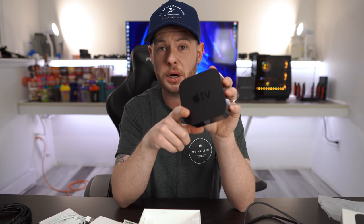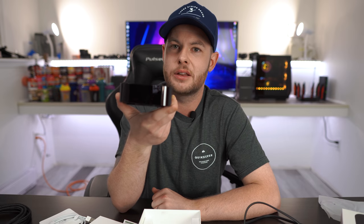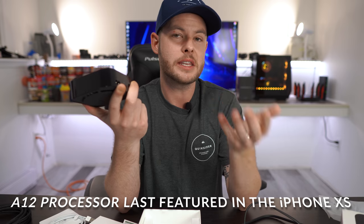This is running the A12 processor, and a lot of people were underwhelmed at that decision given it's the processor in their older or lower-grade devices. But you don't need a lot of power to run something just for entertainment — that's been proven with Chromecast and similar devices with minimal operating systems. You do get Apple Arcade on these, which requires a bit more power since you're rendering from the box itself rather than a streaming service. The A12 is still holding up in their phones, so I don't foresee any issues.